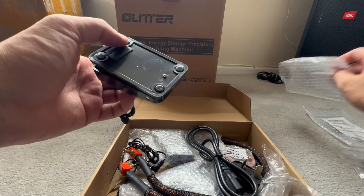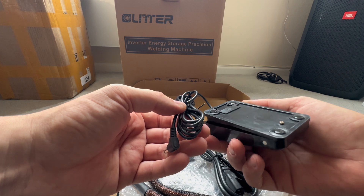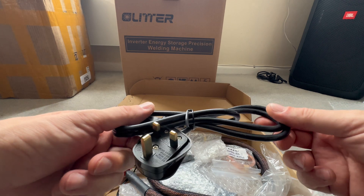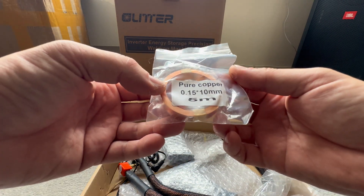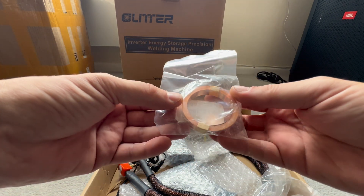Next we have your pedal switch for the connection — when you want that connection made you just put your foot on the pedal. And this is your power supply, which is going to go into the back of the machine.